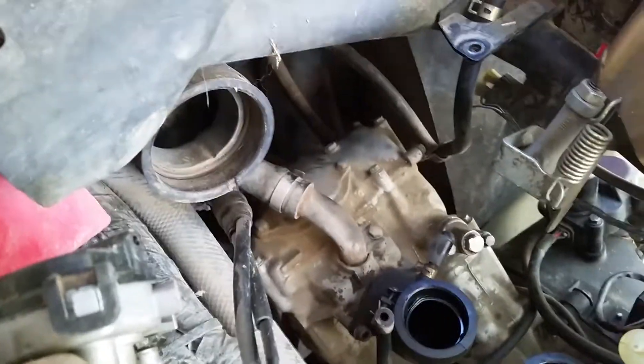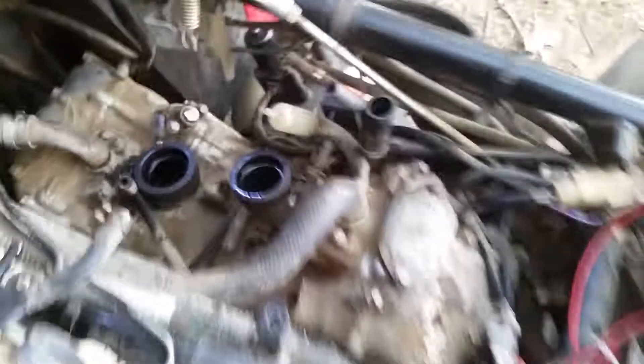I'm getting ready to take off the exhaust manifold bolts. You can see that down there — I got that one loose but I'm having trouble getting to the second one, and I haven't had a chance to get to the front ones yet. Those look like they might be hard to reach.